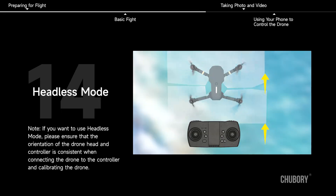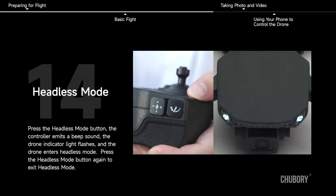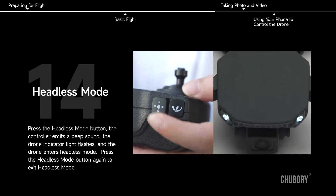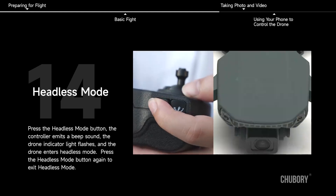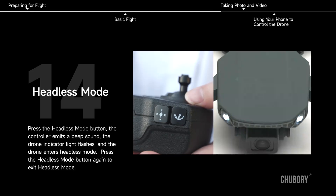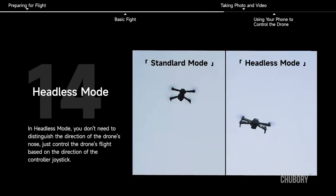Headless Mode. If you want to use headless mode, please ensure that the orientation of the drone head and controller is consistent when connecting and calibrating the drone. Press the headless mode button — the controller emits a beep sound and the drone indicator light flashes as the drone enters headless mode. Press the headless mode button again to exit. In headless mode, you don't need to distinguish the direction of the drone's nose; just control flight based on the direction of the controller joystick.